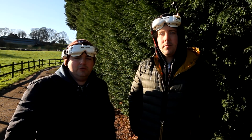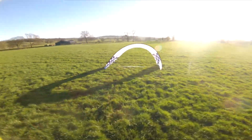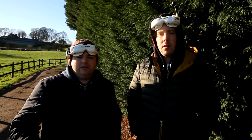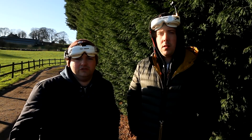Hi and welcome to the video. Today we're going to be doing some beginner racing manoeuvres — specifically the split S. This is where you go over the top of the gate and back through underneath, through the bottom of the gate. This is quite a common obstacle found on a racing track.